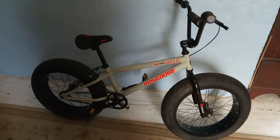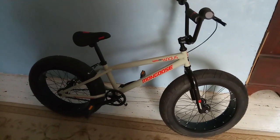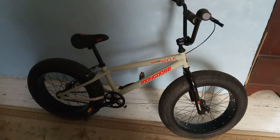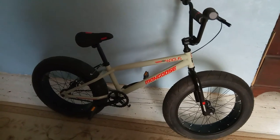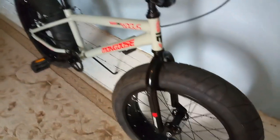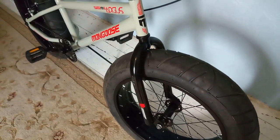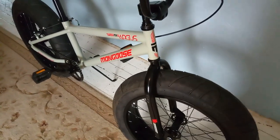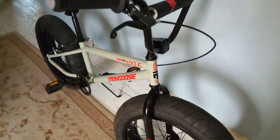J-Ride Bikes here, bringing you guys another one of the bikes I've recently picked up. Here's a Mongoose Argus MX 20-inch Fat Tire Bicycle. I'm going to give you guys an overview of the bike. If you guys never rode one of these bikes and you find one cheap, I highly suggest you pick it up. It's a very fun bike to ride.